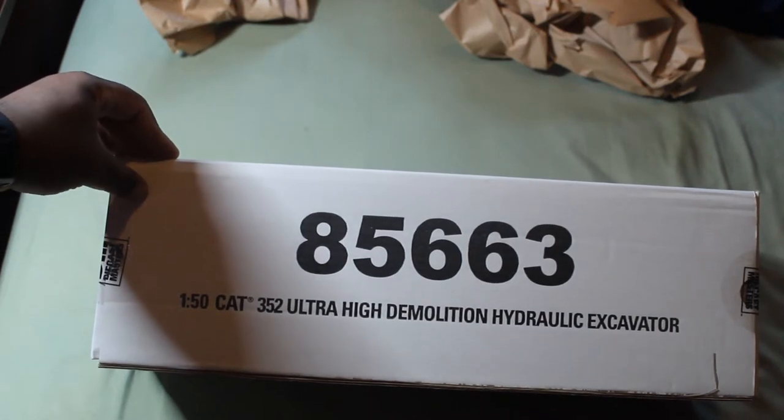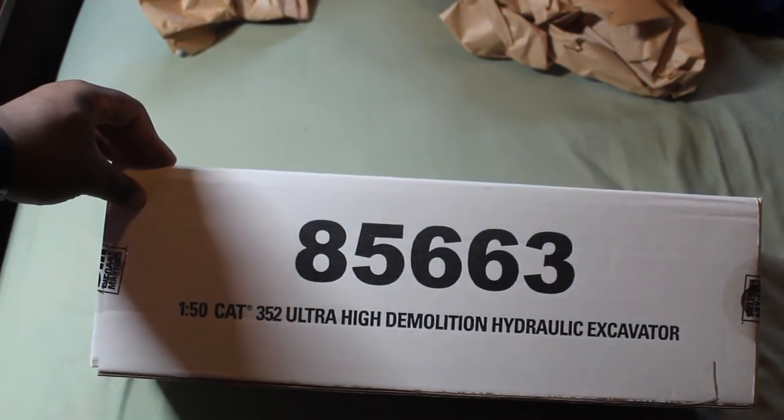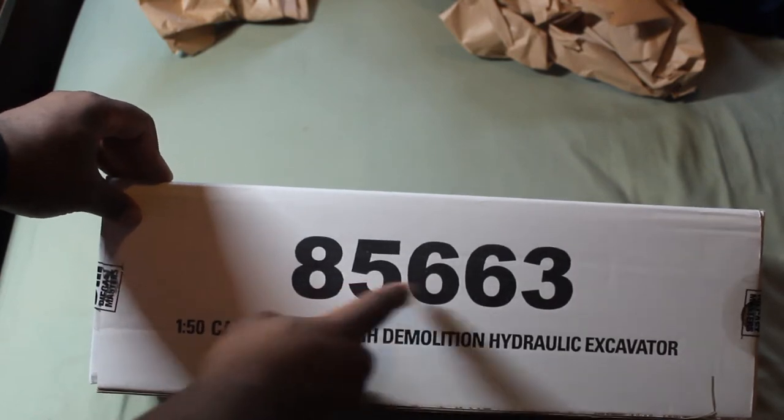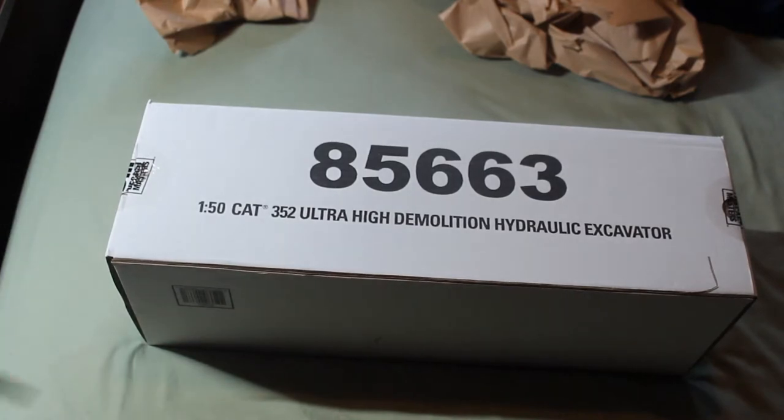A Caterpillar 352 Ultra High Demolition hydraulic excavator, item number 85663, in one-fiftieth scale. Let's open this box — oh ho, I waited for months and it's finally in my possession.